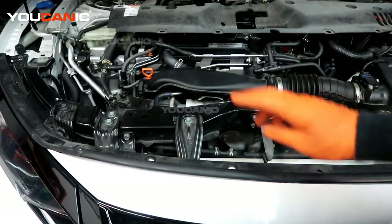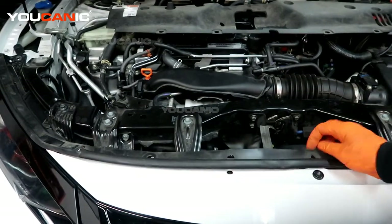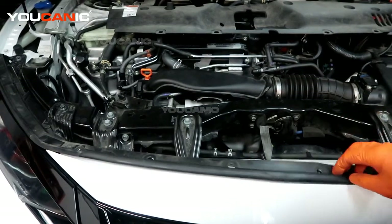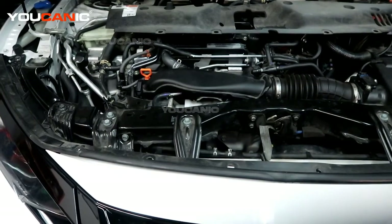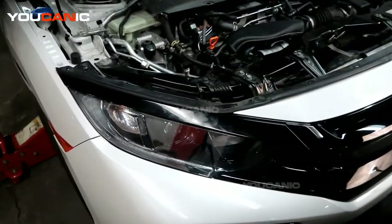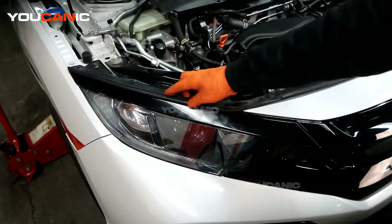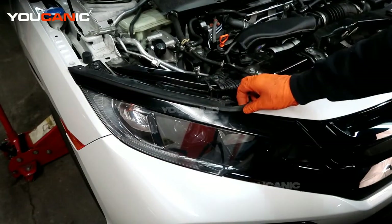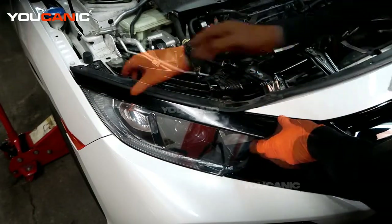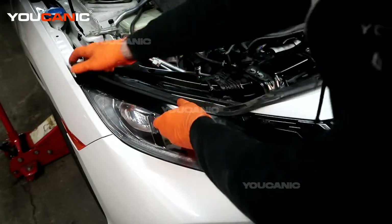Once you've removed those, there's one right here, one in the center with this piece of rubber molding, and then another one on this side — that gets that component off. You'll do this on both sides. There's one push pin up here that you need to remove to get that free, and then you pull on this piece of plastic on both sides to get it to come free.